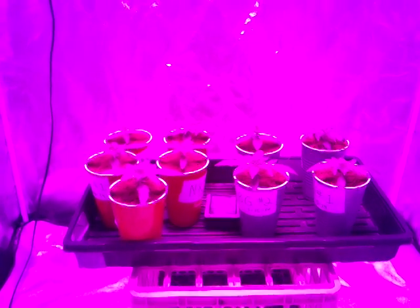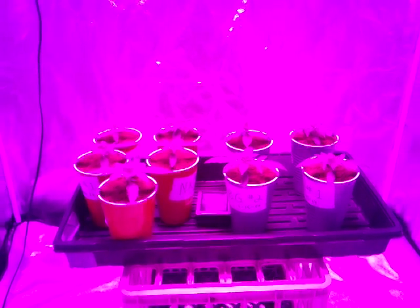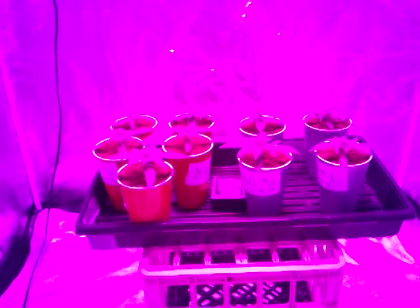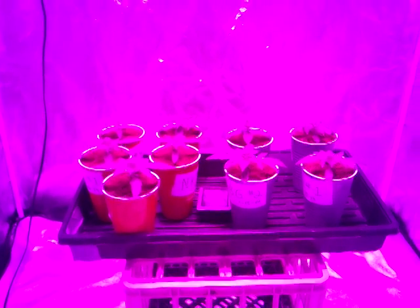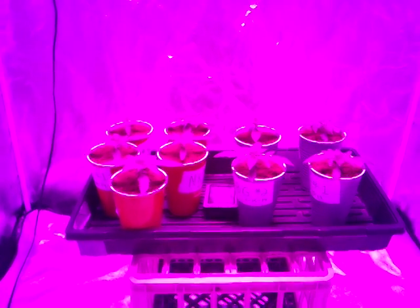I'm really impressed with LEDs. When I was looking at LEDs when I first started, they were the small little panels with 1-watt diodes and just not really doing it. They've come a long way, so I'm really excited to see what's going to happen with them.